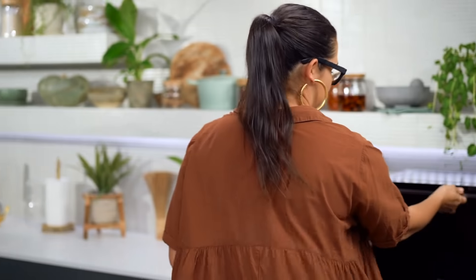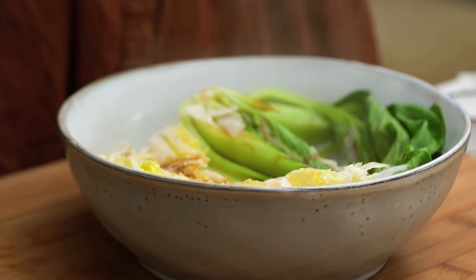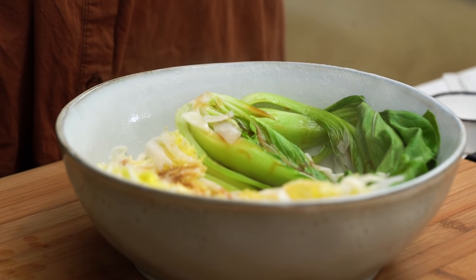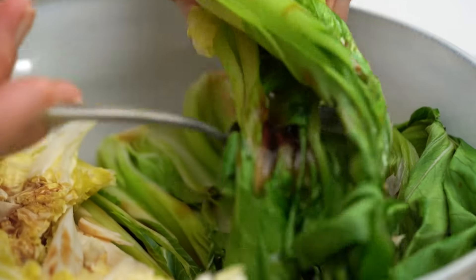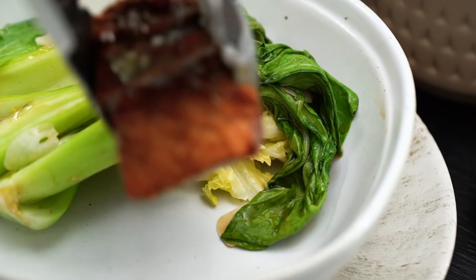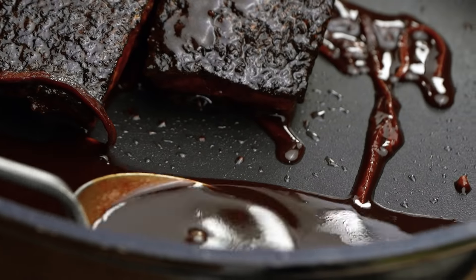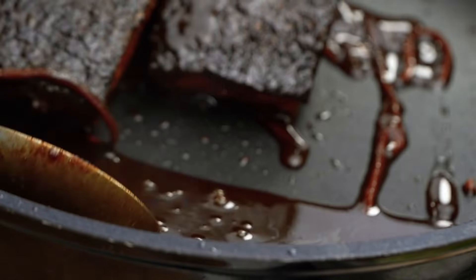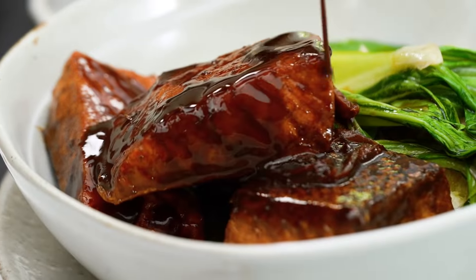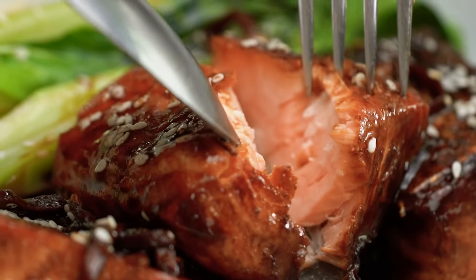I like to give the pan a bit of a swirl and spoon some of that sauce over the salmon. Let's grab the greens — I can smell that garlic and sesame oil. Such an easy cheat's way to make Asian greens. I would typically do some steamed rice or fried rice here as well. Pop some of those lovely greens into your bowl, add the salmon, and don't waste any of that amazing caramelly sauce — give it a really good drizzle. Then I quite like a little sprinkle of sesame seeds. And there you go — red cooked salmon. I love how easily it all comes together.